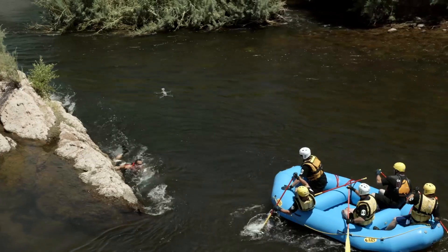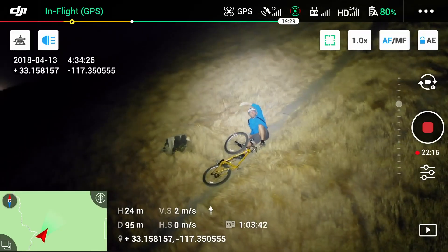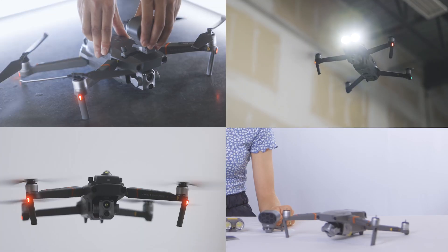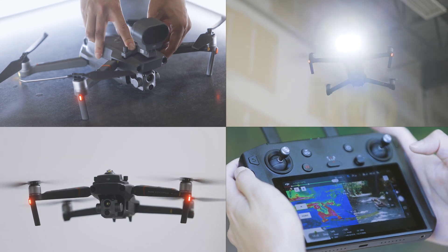The DJI Mavic 2 Enterprise Advanced has proven itself to be the ultimate tool in applications such as search and rescue, public safety, firefighting, as well as inspections. Overall, it's pretty neat that they packed so many features into such a small drone. Visit our website for more information on the Mavic 2 Enterprise Advanced and subscribe for more drone content.